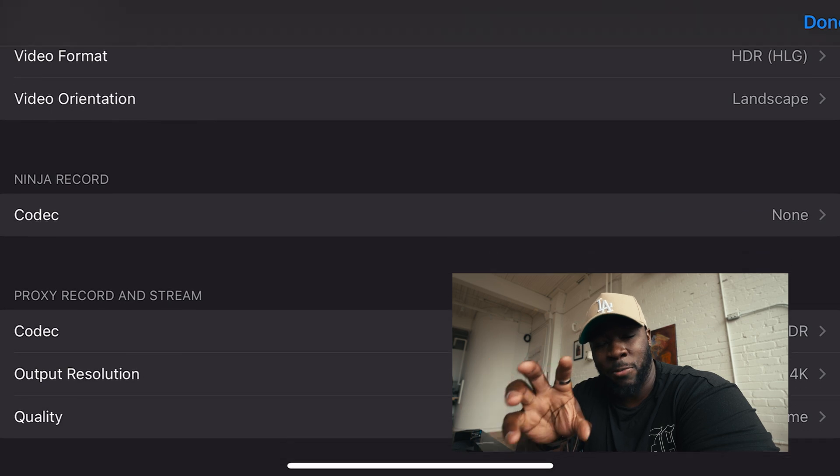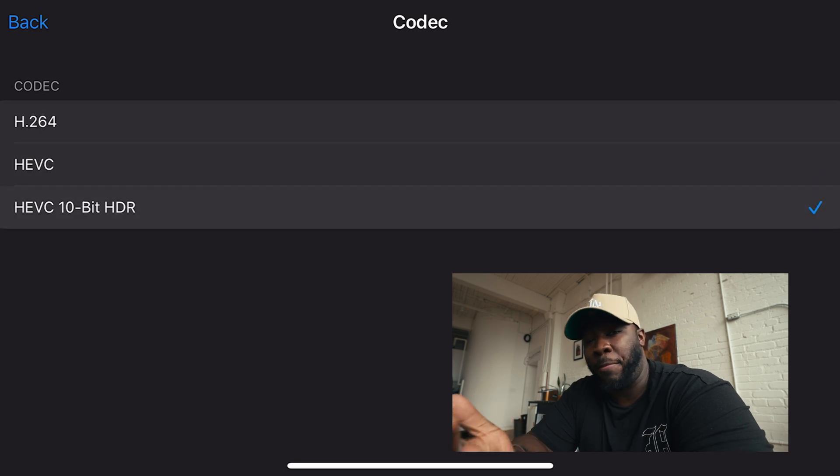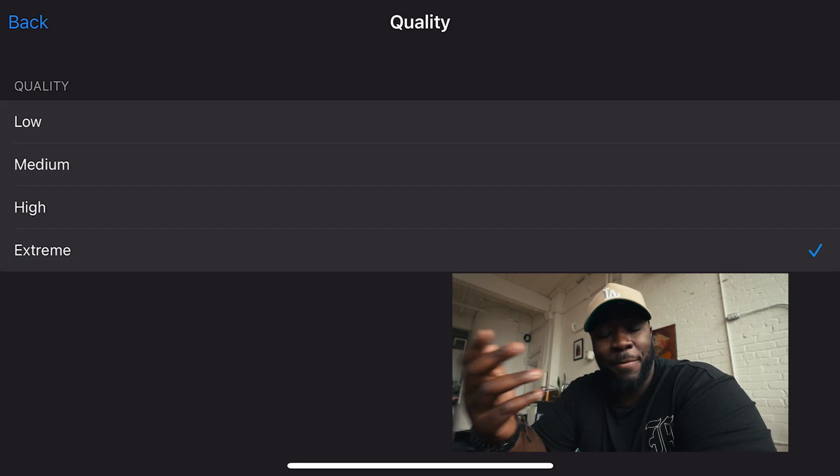You might be thinking: getting ProRes files is great, but I don't have enough storage on my phone for all that footage. Not everyone has the highest capacity iPhone. Well, there's a cool option on the Atomos Ninja Phone: if you turn off cloud recording settings you can go into the menu and choose H.264, HEVC, or H.265. These are more compressed and much smaller in size, but still give you 10-bit flexibility for color grading. Even ProRes HQ422 files can be too large — H.264 is a lot more manageable for posting directly to social media.